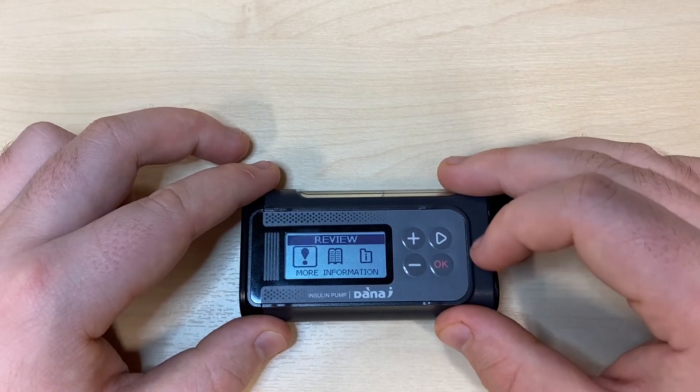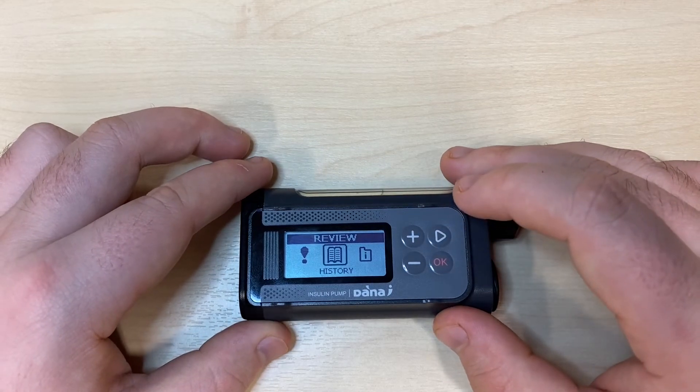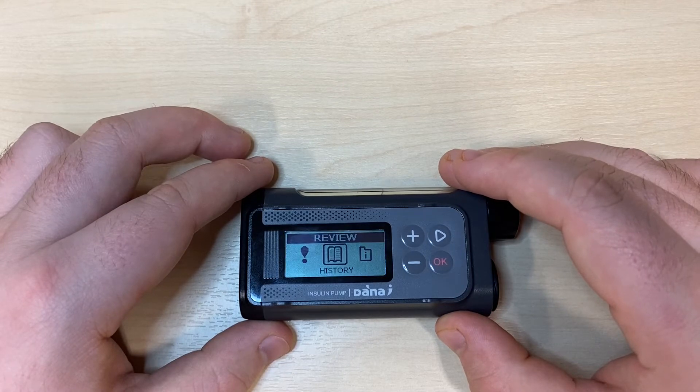Pressing OK will let you leave this menu. Right once will show us history. The pump will retain up to 90 days worth of pump history, which is viewable via the app or exportable to a computer.